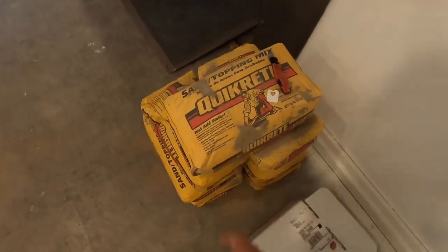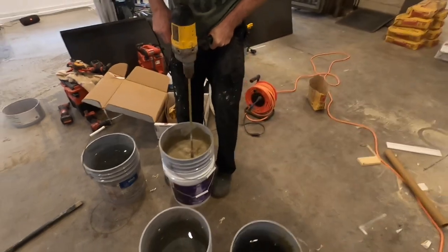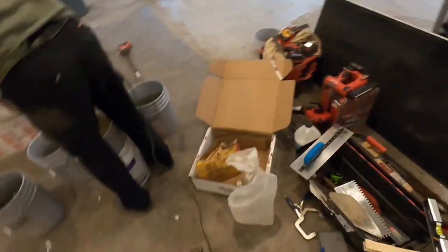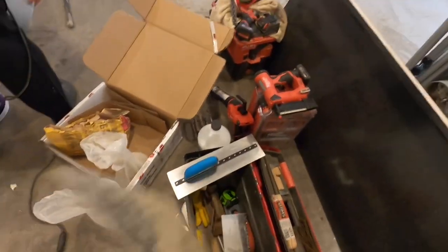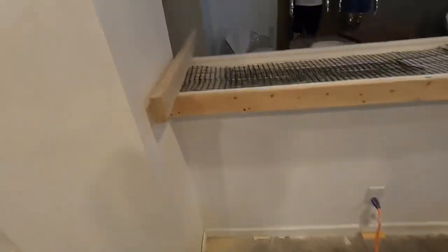If you don't like that, Quikrete also makes a countertop mix, but this is just as good. Tools you're going to need: water, buckets, a drill with a paddle bit. You don't want to use an electric one — even with the cord we had it smoking last time. You're going to need a block trowel to help spread it out, like your rake for normal concrete. I've also got a board here I'm using as my screed.